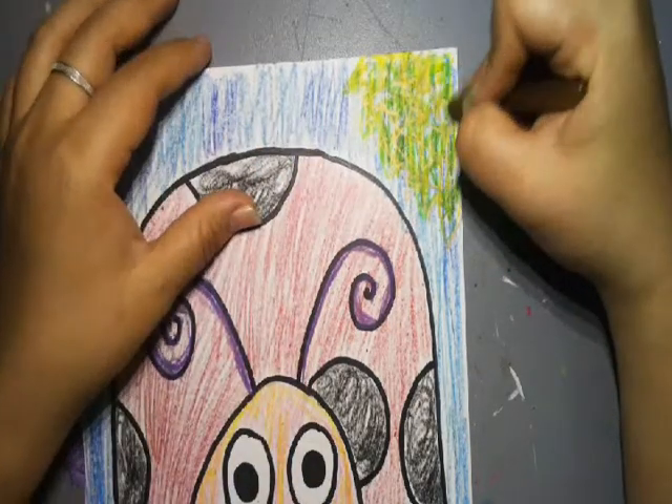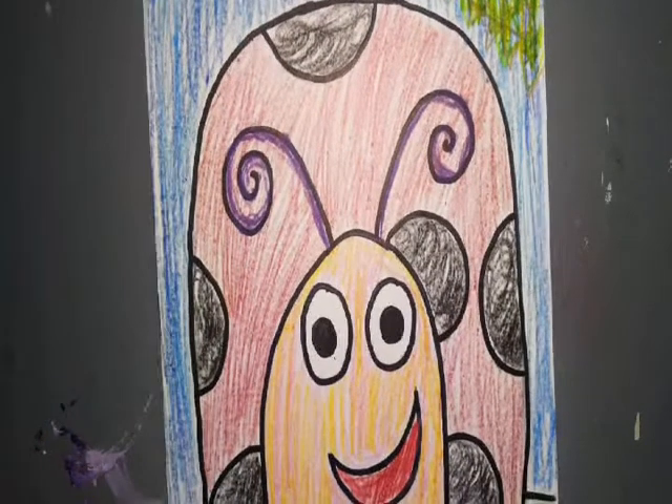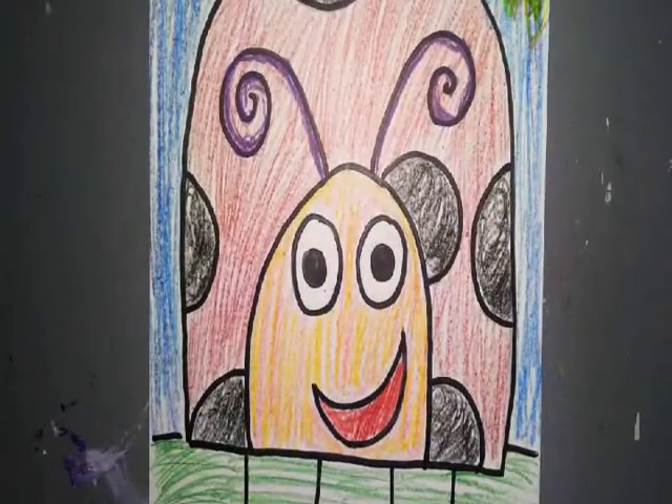Perfect. And ta-da! We have our ladybug. Great job, guys. I can't wait to see yours. Remember to send me pictures. I'll see you soon.